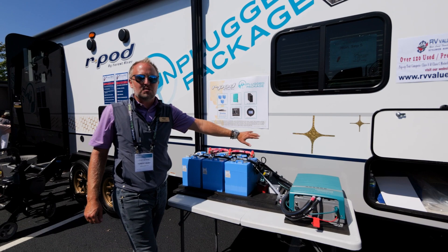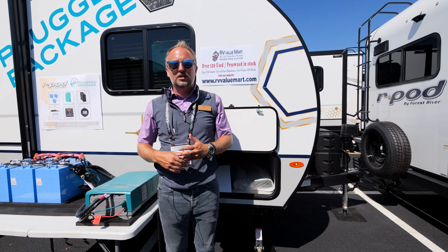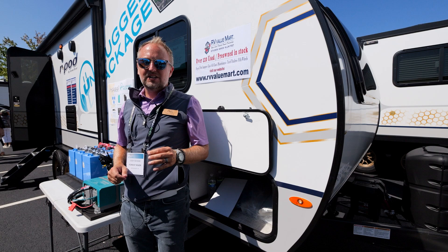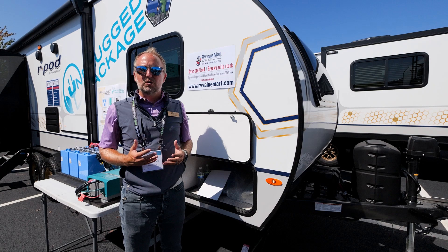A couple of other things on the 201: notice these champagne-colored starbursts that match the bronze wheels. From front to back this unit is 25 feet — one of the largest R-Pods we've ever produced — but still one of the most lightweight, versatile travel trailers on the market at under 5,000 pounds. It includes a standard rooftop air conditioner, high-efficiency air conditioner, large integrated furnace, enclosed underbelly, central vacuum system, and a beautiful front panoramic window.